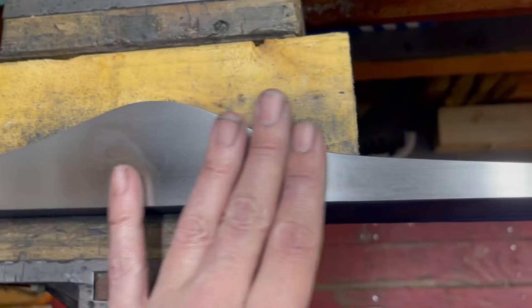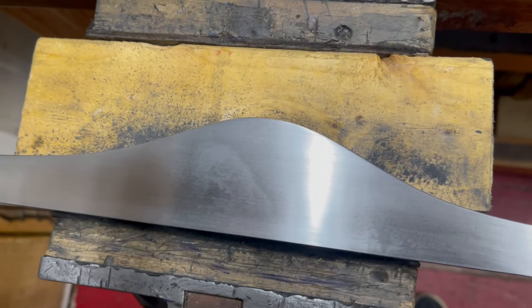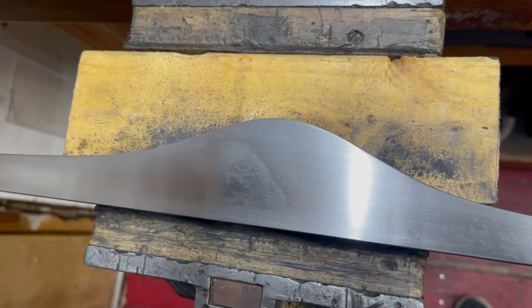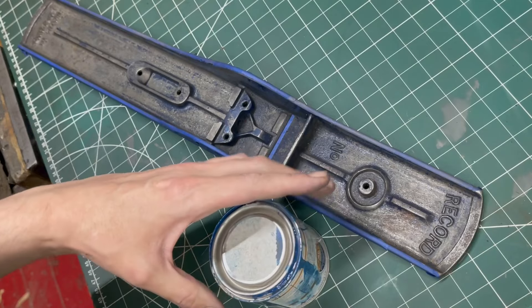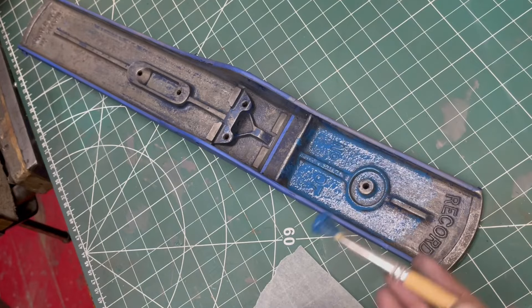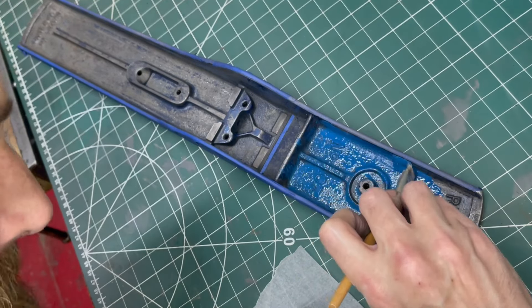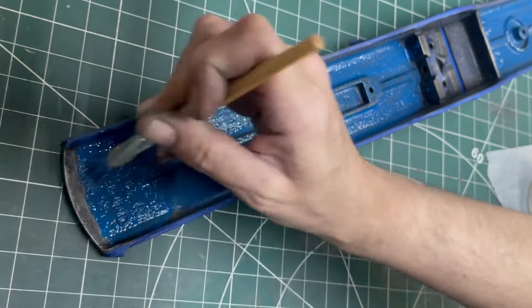I can't get rid of that — it's like it's just deep through the metal. Just got to settle with it. Just got to get this last wee bit done with 1100 or 1200 grit.